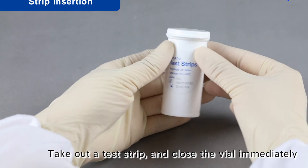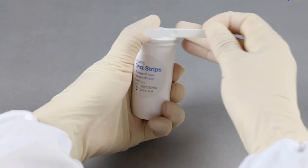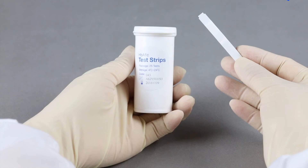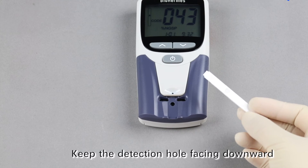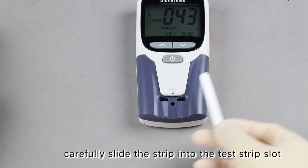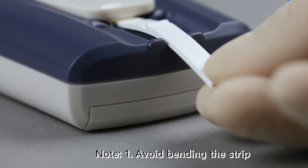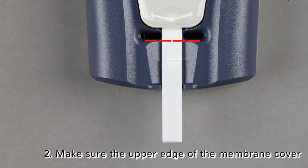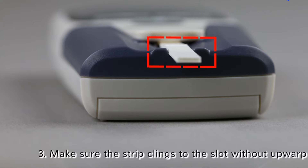Strip Insertion. Take out a test strip and close the vial immediately. Insert the test strip with the detection hole facing downward. Carefully slide the strip into the test strip slot until it contacts the end of the slot. Note: avoid bending the strip; make sure the upper edge of the membrane cover aligns to the lower edge of the sampler port; and make sure the strip clings to the slot without upwarp.